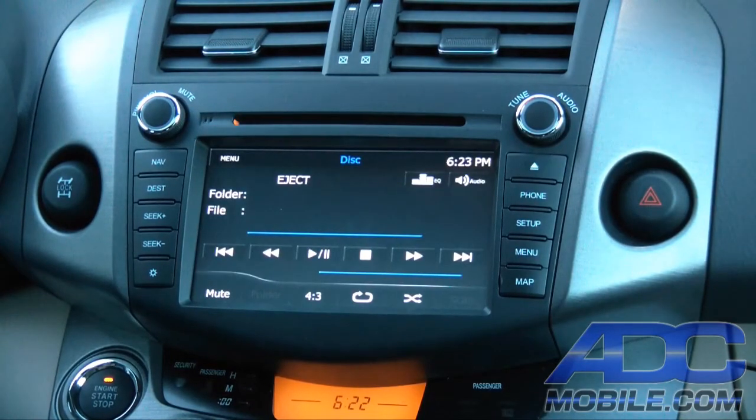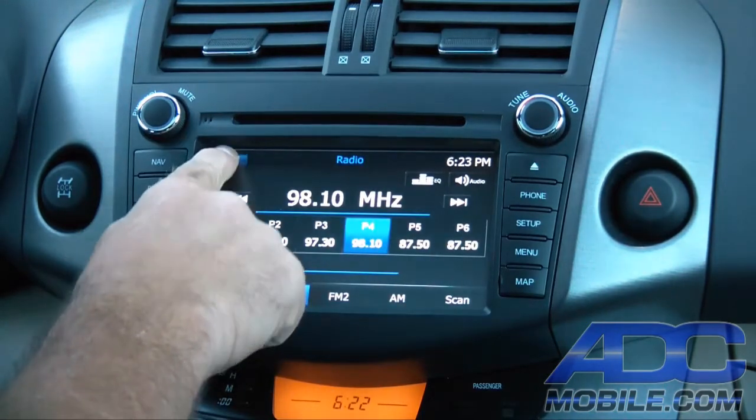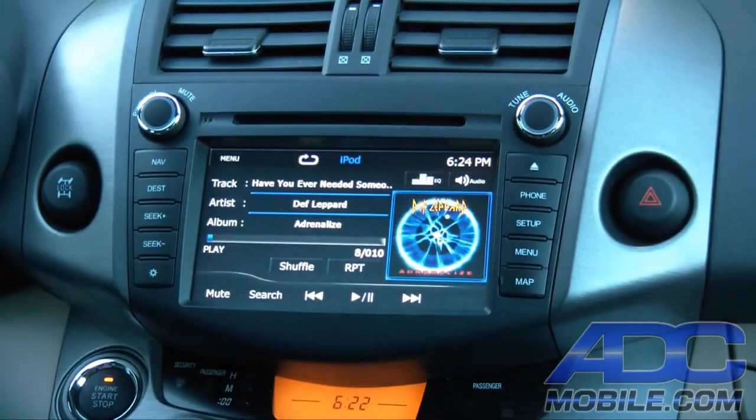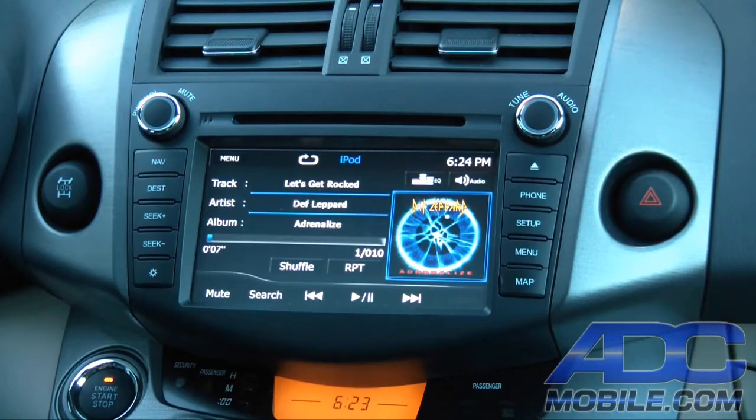We hit the button for eject and now we're on to our next source: iPod. You'll notice that we have full steering wheel controls, up and down, exactly like we would have on the iPod or on the face unit. We also have all of our data present — track, artist, album, etc. — and cover art that is available on everything that does have cover art on the iPod. Standard shuffle and repeat functions as well.